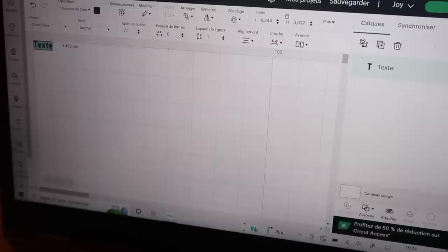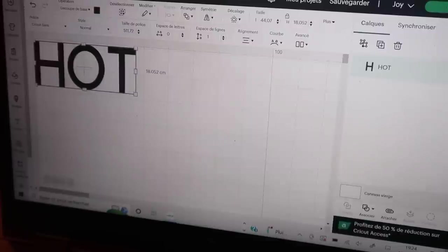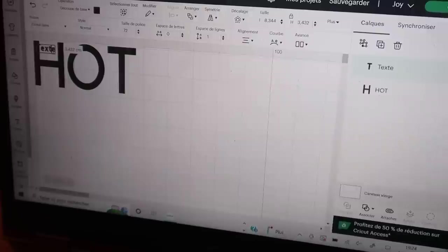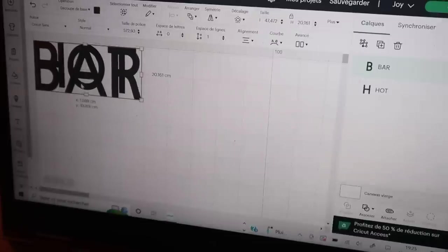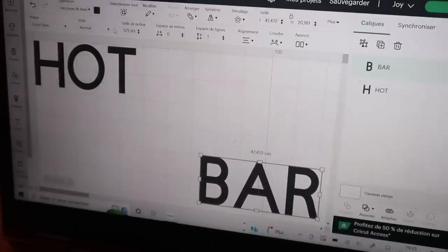Je vais faire mon texte. Au tout début je voulais marquer 'Hot' et 'Bar' avec la même police, et ensuite 'Chocolate' avec une écriture script. Finalement j'ai changé. J'avais mis des vagues, un arrondi, et franchement c'était plutôt pas mal. Après je vous avoue que quand j'ai trouvé ce que je voulais exactement, j'ai pas gardé le mien. Mais c'était plutôt pas mal.